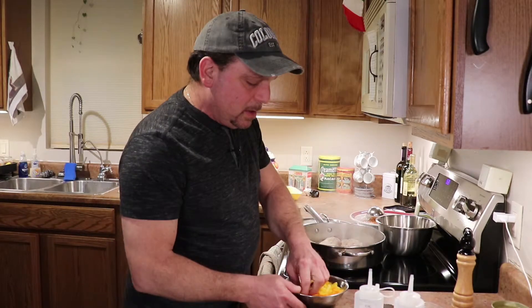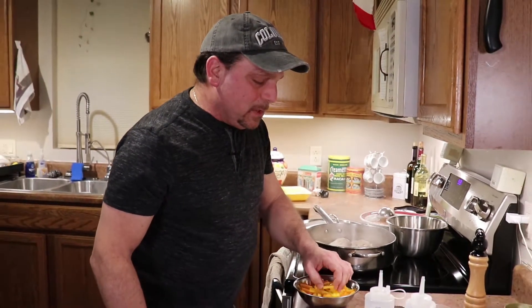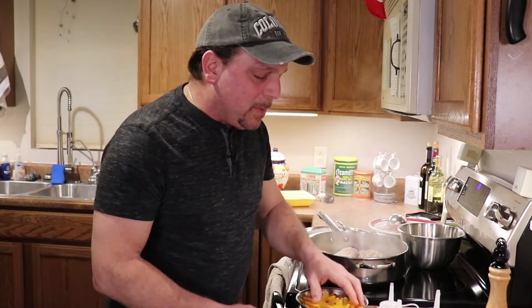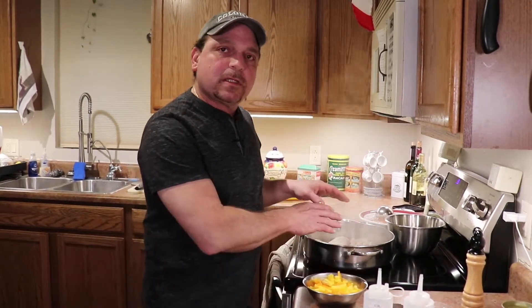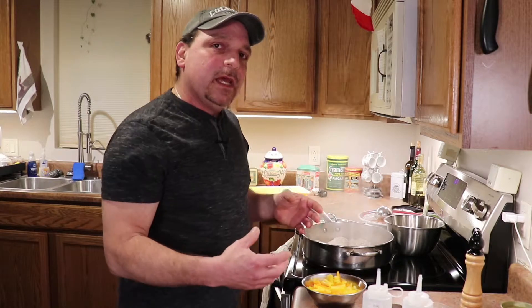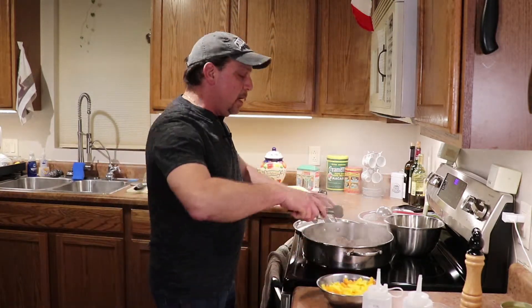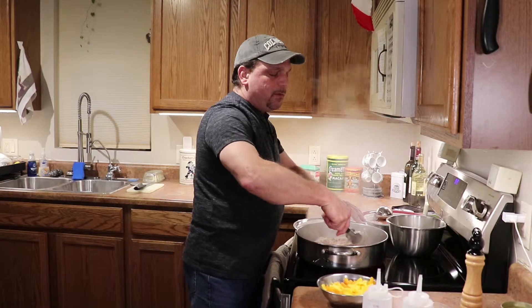When I cut the peppers, I cut them about like this. They call these batonnet in school — just think of a half a french fry, that's about the size. I cut them a little bit bigger because you're gonna simmer this, and simmering extracts flavor from the bone in the chicken. You want your peppers to hang around, so making them a little bigger means they take longer to cook. You're not cooking them all the way through here, just browning them on the outside.